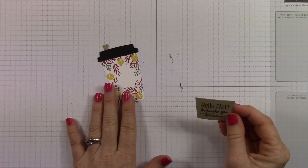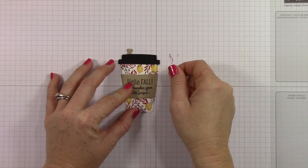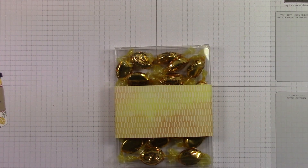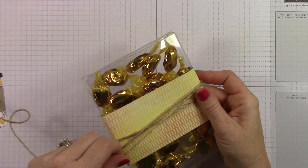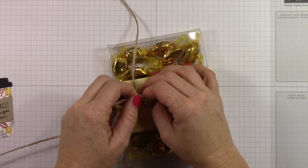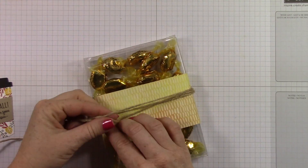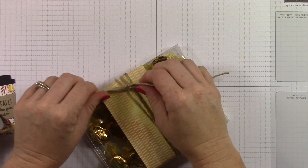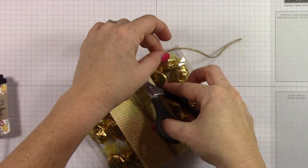I've stamped my sentiment in Early Espresso on top of Crumb Cake ink. If you're wondering how I got all these little cuts already cut out, it's because I did it off camera using those awesome framelits. It just says 'Hello Fall, it's pumpkin spice latte time' - I thought that was really cute. We have this awesome jute ribbon - that's also in the holiday catalog, comes in a big roll. It's actually twine, and I'm wrapping it three or four times around this box and then tying a little bow off to the side. It really needed something, and this added the perfect element to tie everything together - no pun intended. It kind of has that very fall festive country look.